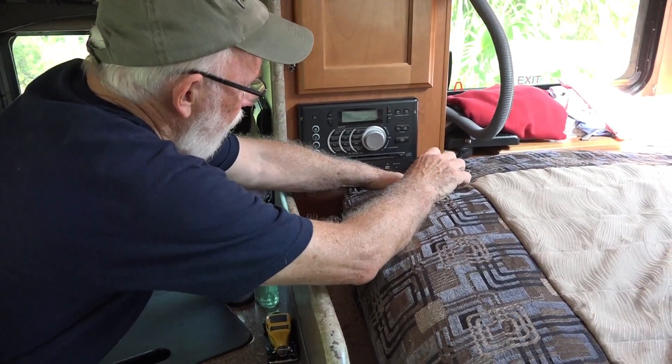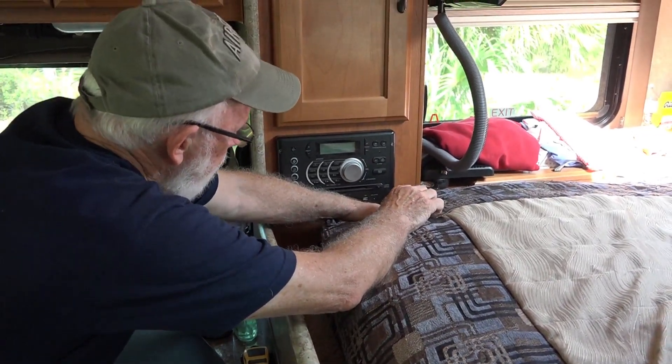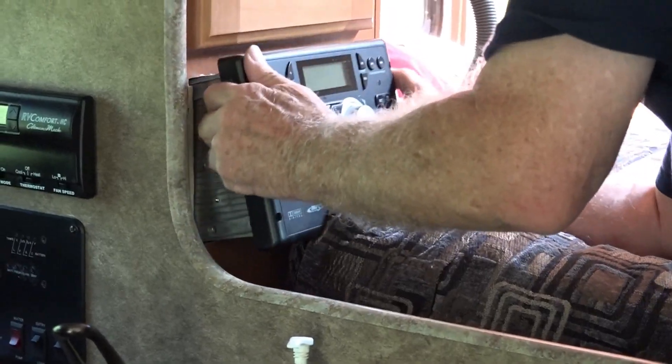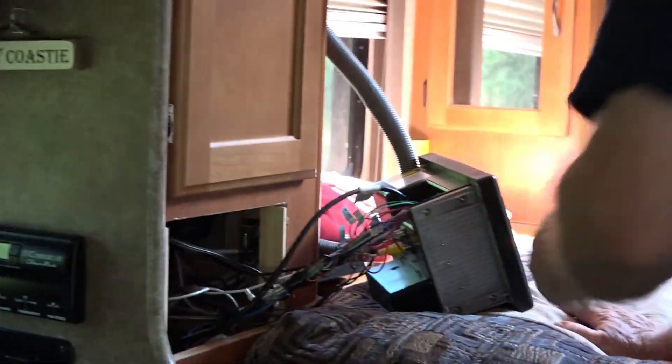To facilitate the running of the wire, I do have to take out the radio to make it a little bit easier. There we go — look at all those wires.